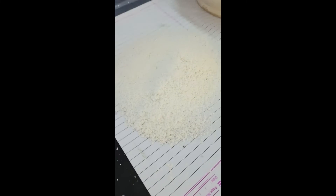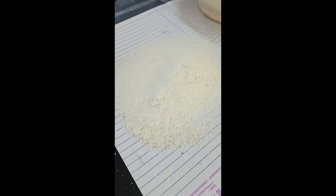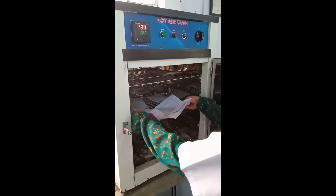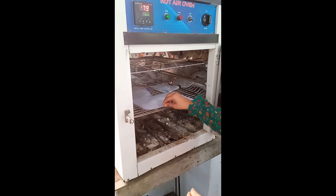After that, we will put these granules in a tray dryer to dry at 60 degrees centigrade for half an hour. Now put the granules at 60 degrees centigrade for half an hour. These are the dry granules.